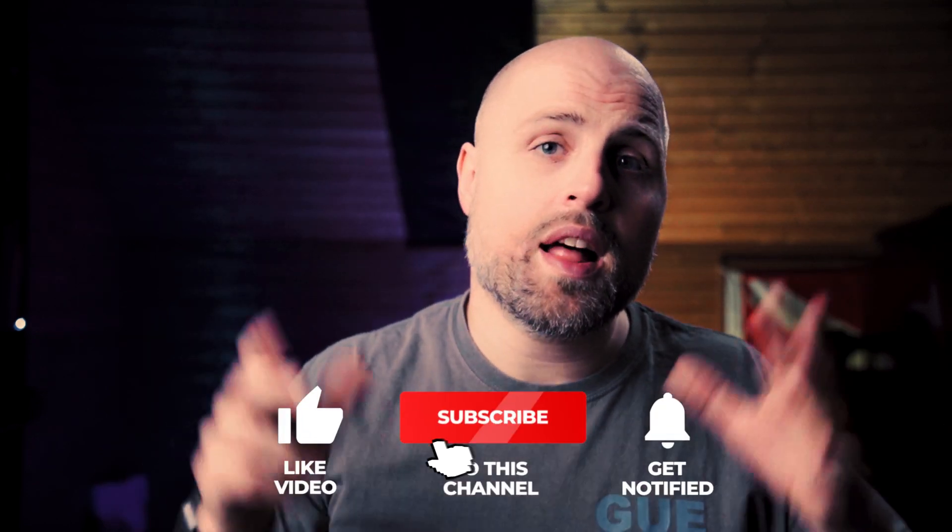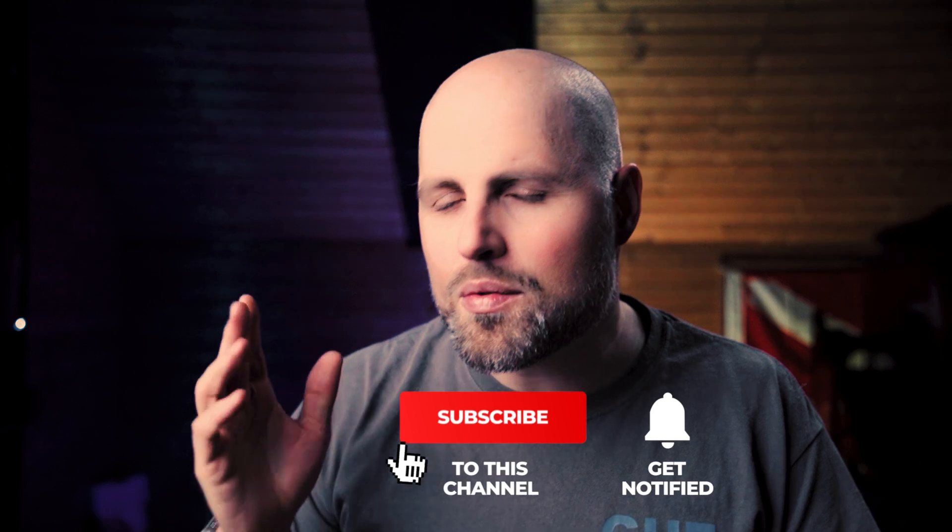But before that, consider subscribing to the channel if you haven't already — it really helps me create more content like this.